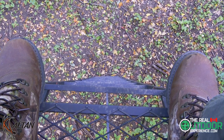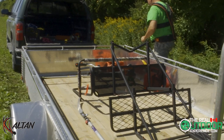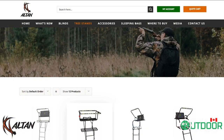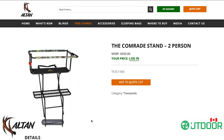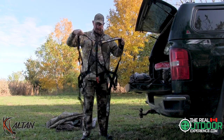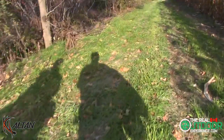Hi everyone, it's Carlin here from The Real Outdoor Experience. Thanks for tuning in today. I'm talking about the Comrade two-person tree stand from our great friends at Altan Safe Outdoors. Over the years we've been so thankful to partner with Altan Safe as we have taken their products on so many different adventures. Now deer season is either close or already started in the area that you're from, but don't despair — there is still time to get out.